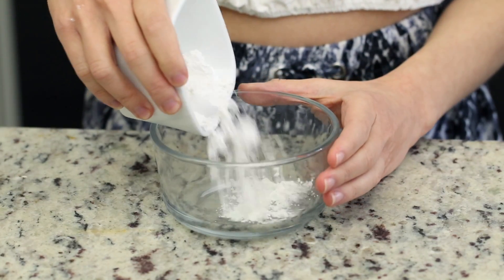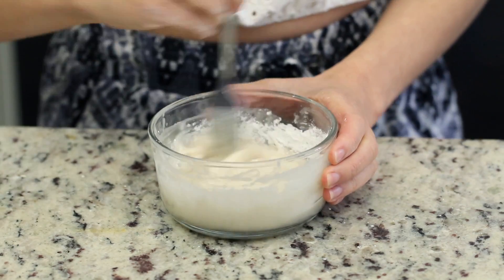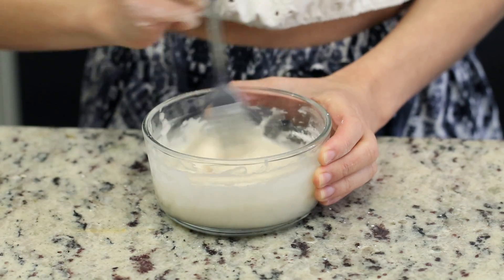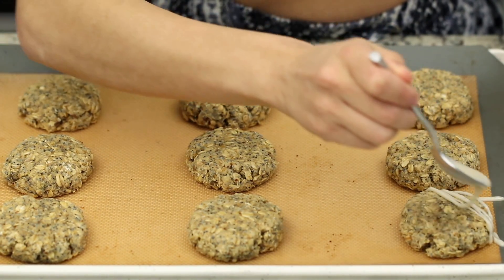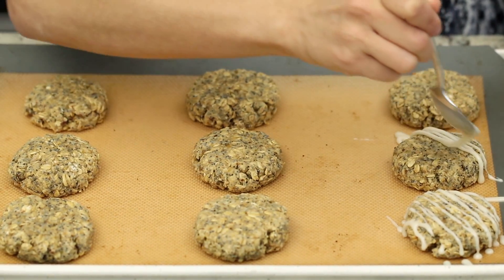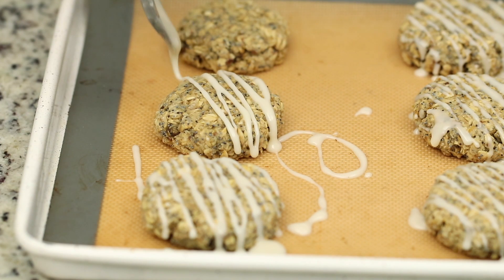We're going to want these to cool completely on the pan before dressing them. But as they're cooling, we're going to prepare our glaze. This is optional, but highly recommended. It's made out of two simple ingredients: powdered sugar and some fresh lemon juice. If you're out of lemon juice, you can also just use almond milk or whatever plant-based milk you have on hand. Just whisk it together until it is nice and smooth. Once the cookies have cooled, we're going to generously dress them with the glaze, doing simple zigzags. And that's it — all you have to do now is dig into your cookies and enjoy.